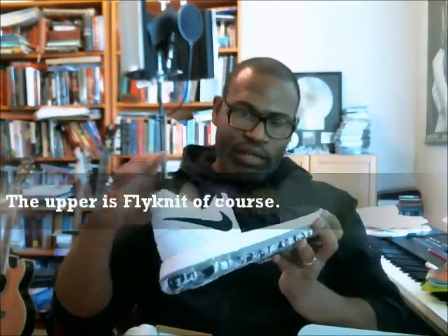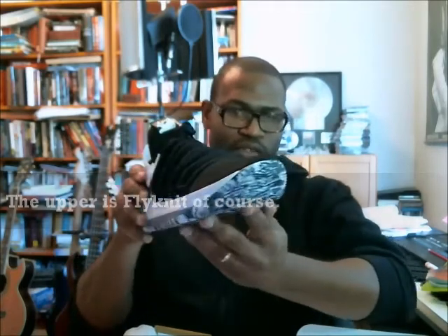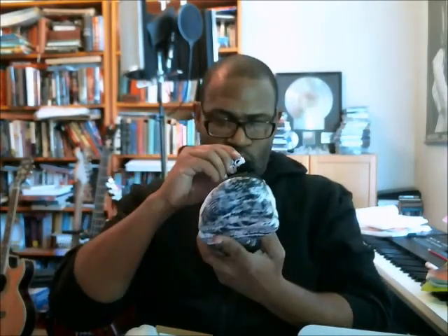The upper is Flyknit and the outsole is marbleized — you get this marble look on the outsole. It's a really nice looking shoe. You've got the KD logo on the tongue, and the footbed is white with the KD signature. That's the right shoe — typically it's the left that I pull out first.